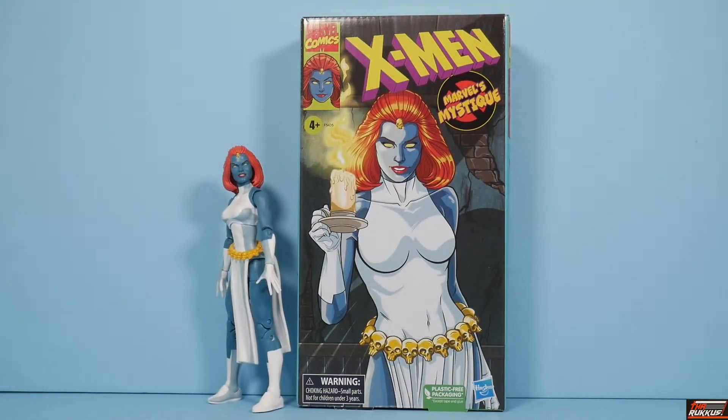What's good my peeps. Big Rock coming right back at you with another action figure review, this time courtesy of Marvel Legends. What we have here is another addition to our VHS 90's X-Men the cartoon line. We have Marvel's Mystique.